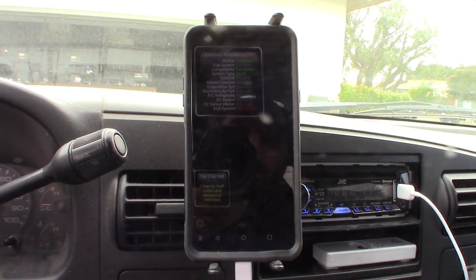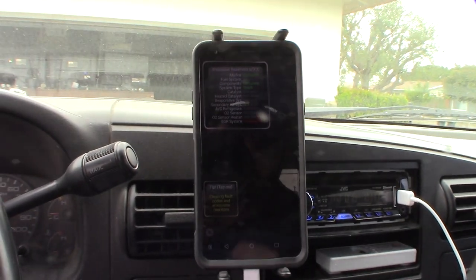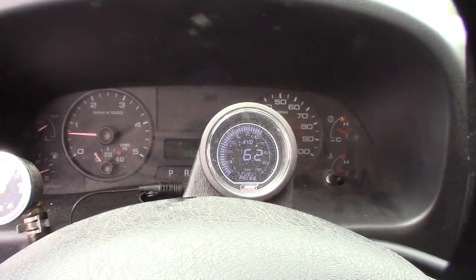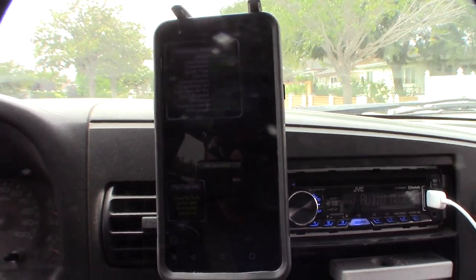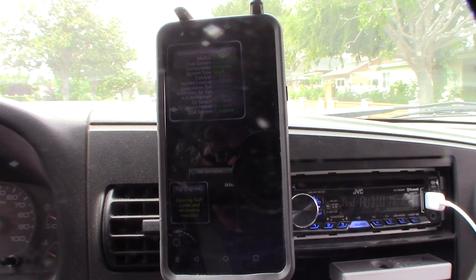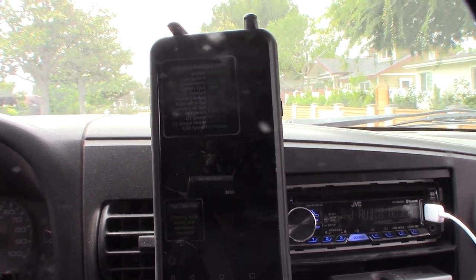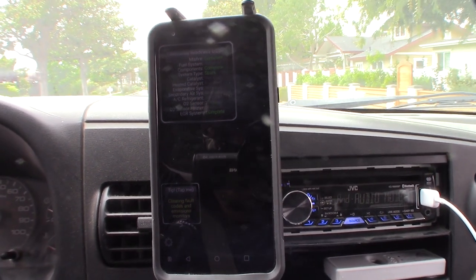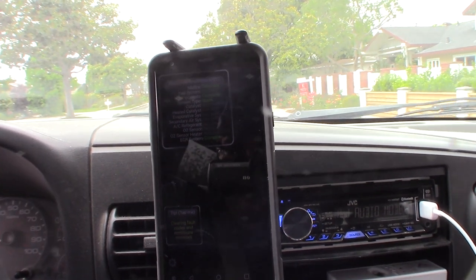I've got to let this thing warm up and take it for a drive cycle — about 50 miles. Then once this is all green, I'll come back. And there it is — complete, all green! Took me about 42.8 miles. The trick is to just kind of go through traffic, stop and goes, and freeway. There it is, complete.